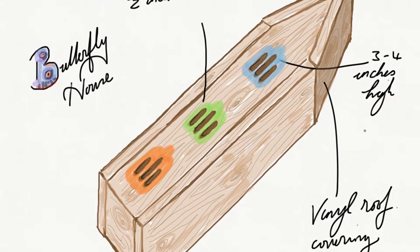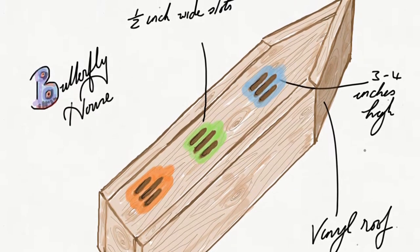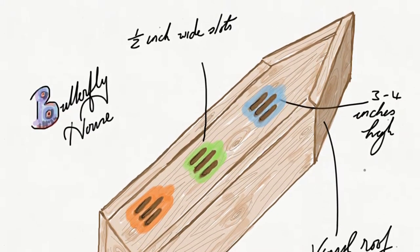The one thing my garden has always been missing, apart from butterflies, is a butterfly house. So I made a plan this morning of what I wanted one to look like after doing a bit of research. Let's see how it all went.